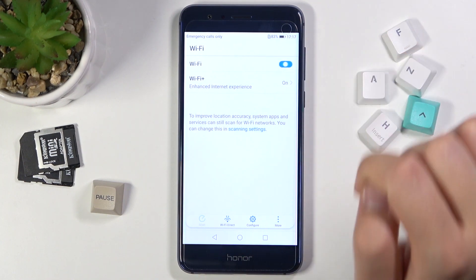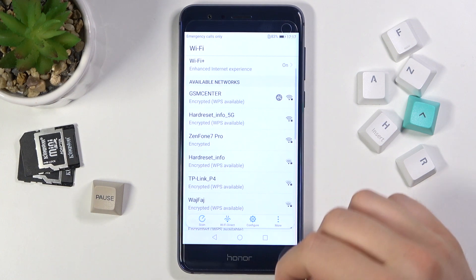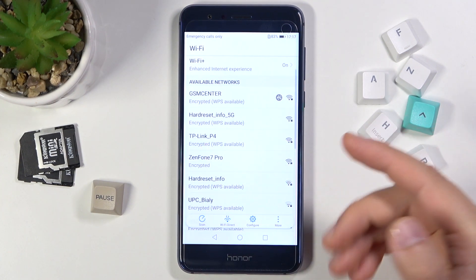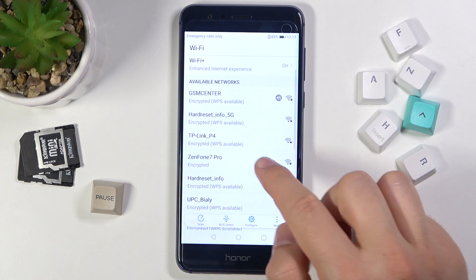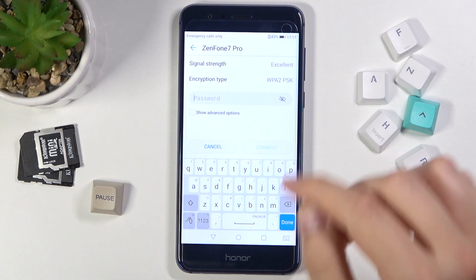We have to enable Wi-Fi by tapping on the switcher, and as you can see, we got a couple of available Wi-Fi networks. To connect to one of them, just tap on the one that you want. I'm going to connect to the Zenfone 7 Pro Wi-Fi network — click on it once.